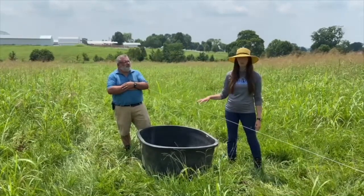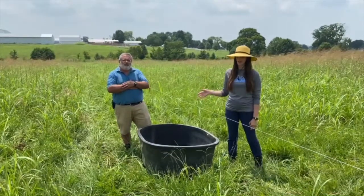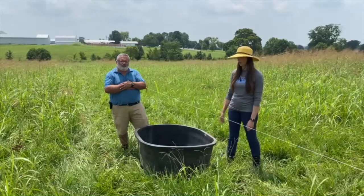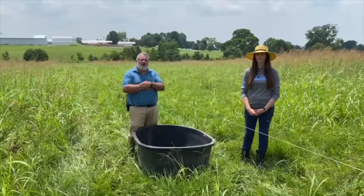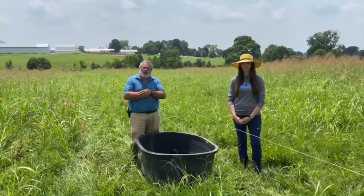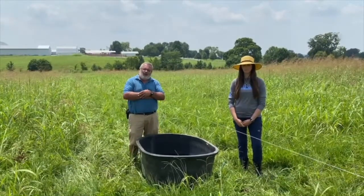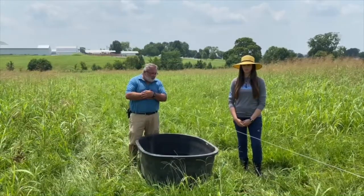We have a float in here to keep it from overflowing, which is easier for us — we don't have to come out and manually refill it all the time — and to make sure the cows always have access to clean water, which is really important in any grazing system. We're probably going to be utilizing around 600 to 700 gallons of water a day for the number of heifers we have in here, so we want to make sure we've got a good water supply and a float valve that allows the water to come out very fast. We're using a job valve.